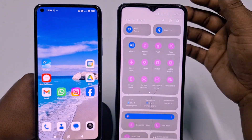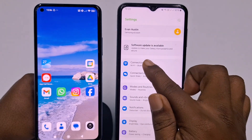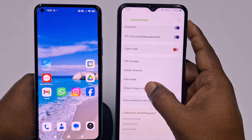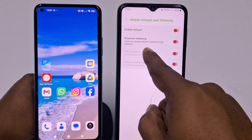First, go to your Samsung phone's Settings, then find the 'Connections' option. In that section you can see 'Mobile Hotspot and Tethering.' Click on it, and then you need to turn on the 'Bluetooth Tethering' setting — it shares your phone's internet connection using Bluetooth.